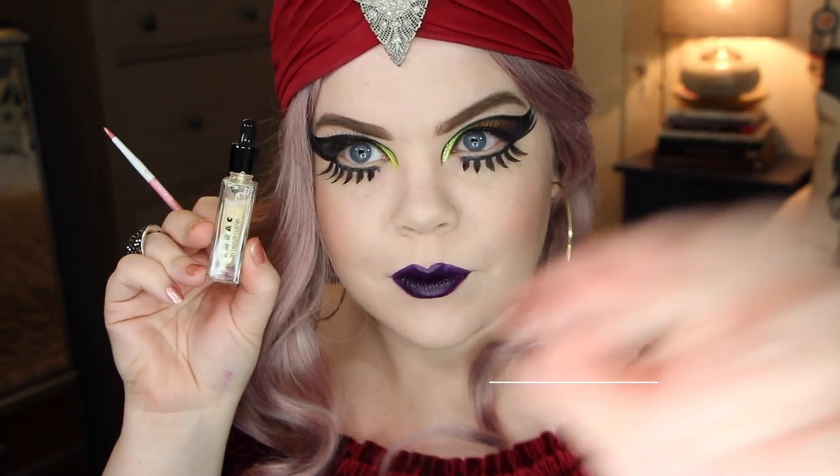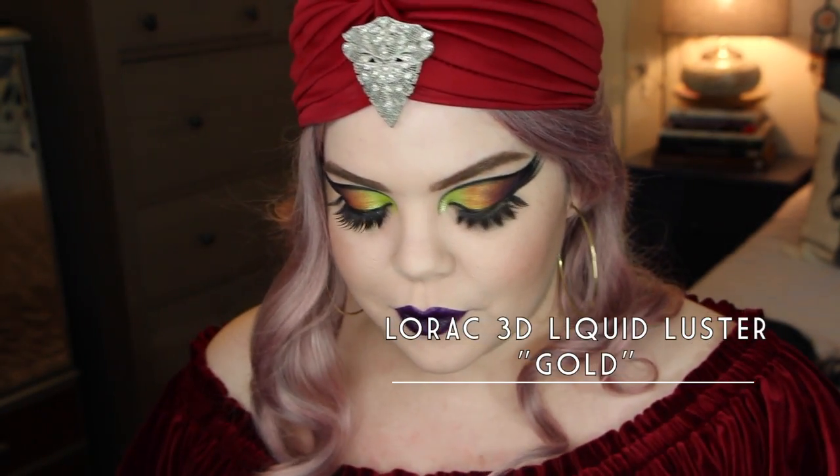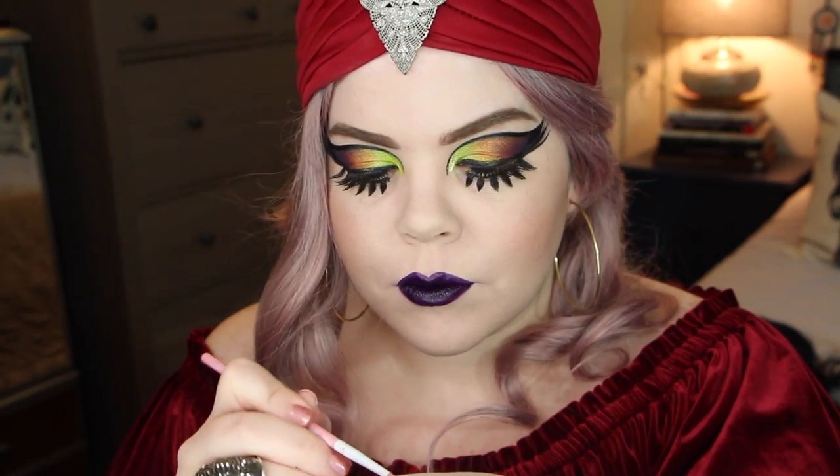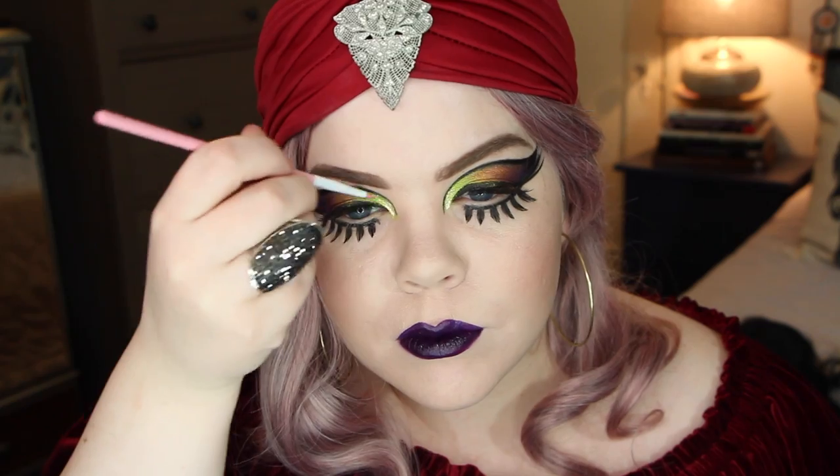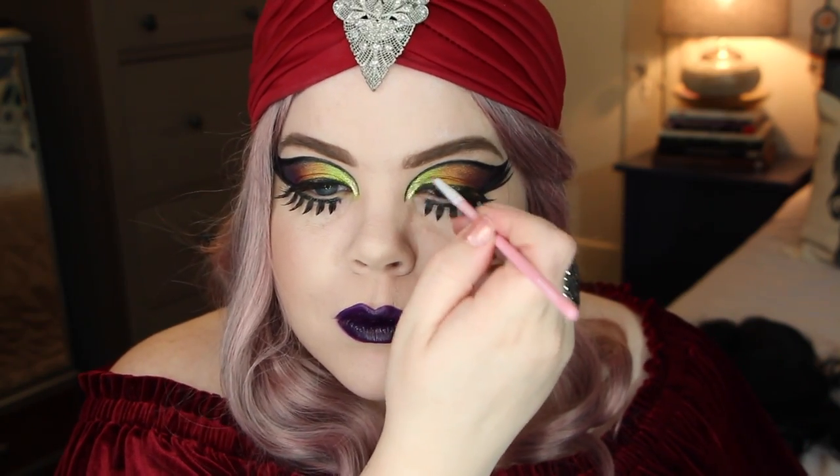The final step is to take a little bit of the Lorac 3D Liquid Luster and put that right in the inner corner to give a beautiful golden glimmer and shimmer. I love, love, love this product. And that's the finished look.